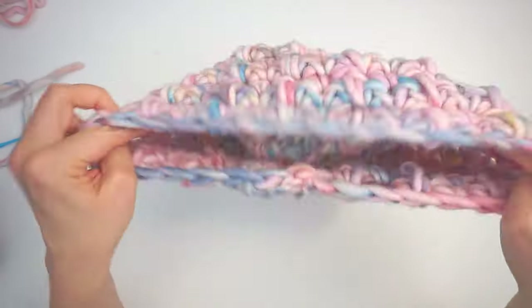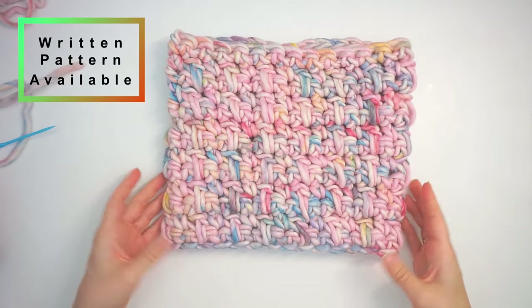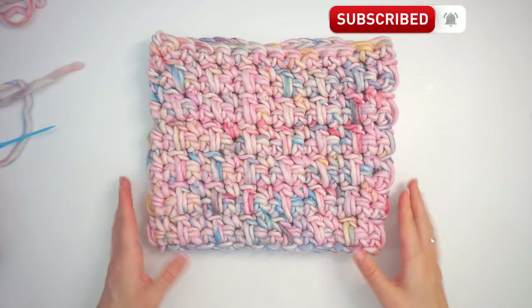Turn it right side out — oh, this beautiful cowl, it's so nice! And that's it. I hope you found this tutorial easy to follow. If you did, please press thumbs up and subscribe to my channel. I hope to see you again soon, bye!